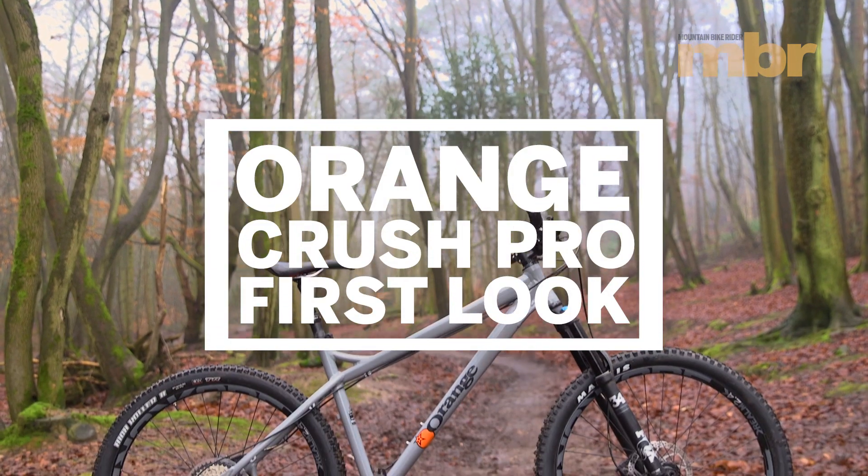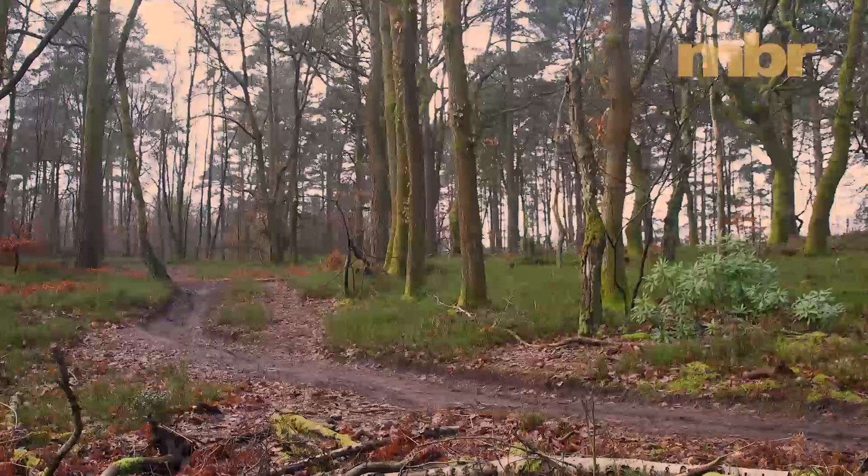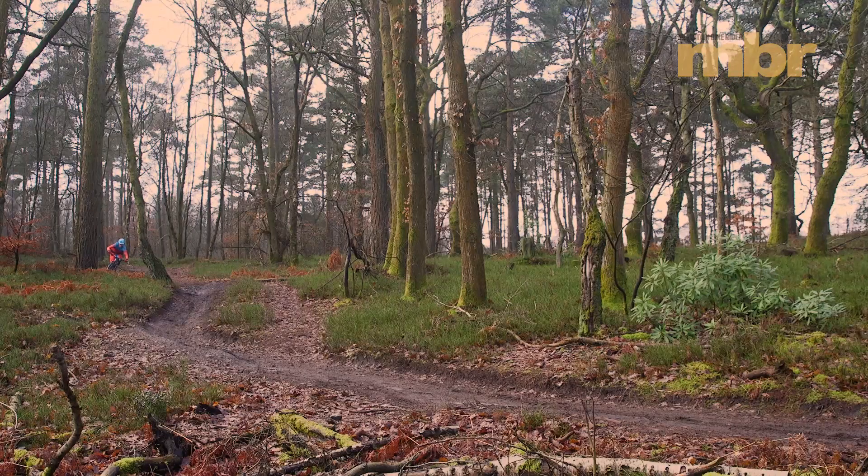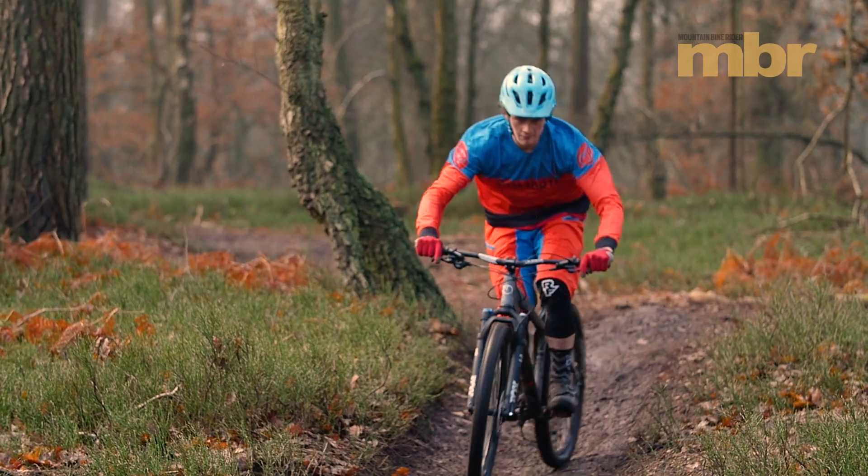The entry-level version of the Orange Crush won this test last year, and this Pro model neatly bridges the gap up to the top-of-the-line RS. Has Orange maintained the Crush's test-winning pedigree? Well, it's certainly trying.